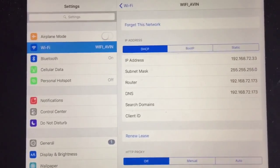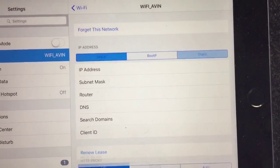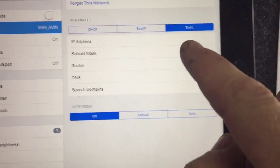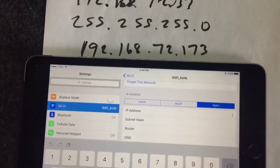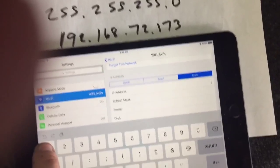Don't worry about the DNS — you want to leave that blank. So you come over here to your static key, hit that, and then you have to manually enter all those. So your IP address, you're going to enter that in, which is the first number you wrote down.